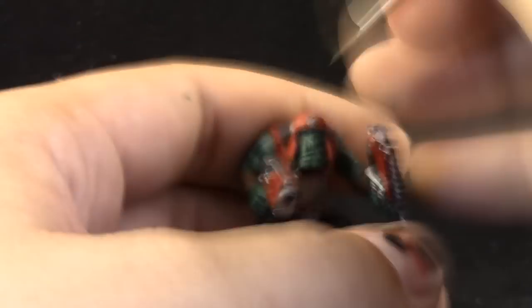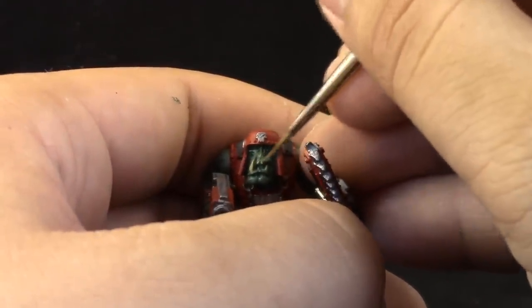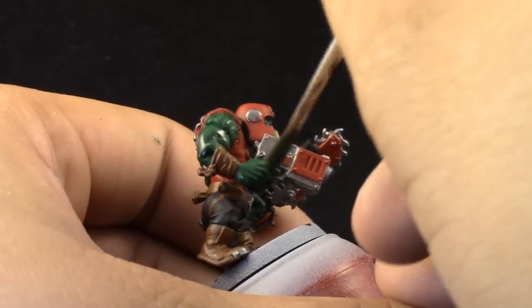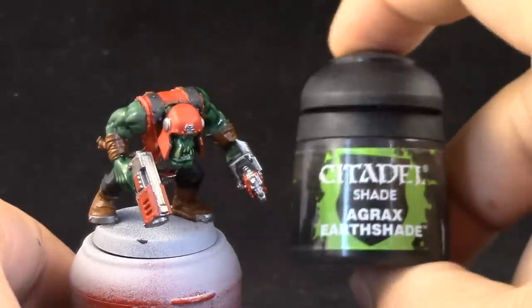I'm going to use Sandy Dust with a detail brush to paint the teeth of the model. I accidentally painted the upper lip — I didn't know it wasn't teeth, but okay. Next, I'm going to use Bile Tan Green to shade all of the skin area of the model.